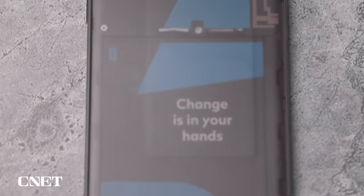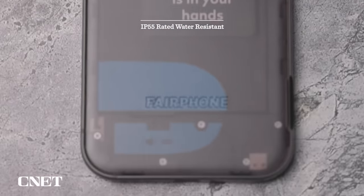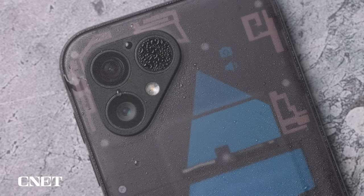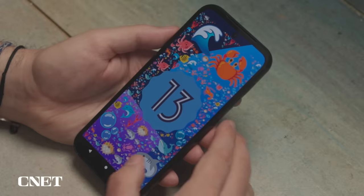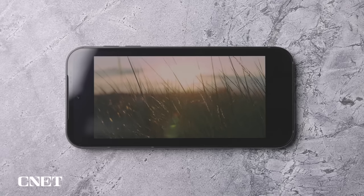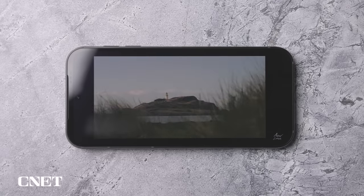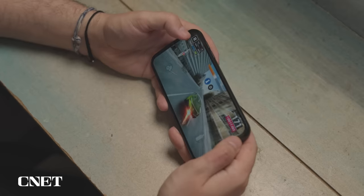Despite the removable back, the phone is still IP55 rated for water resistance. It likely won't survive a dunk in the swimming pool, but it is at least safe from spilled drinks or taking a call in the rain. It has a fingerprint scanner built into the side of the phone, which can feel a little awkward to reach sometimes. But thankfully it also has face unlock, which works well most of the time. The 6.46-inch display is sharp and vibrant enough to do justice to YouTube videos or mobile gaming, and while it's not quite bright enough to counter the midday summer sun, it is fine in most other conditions.